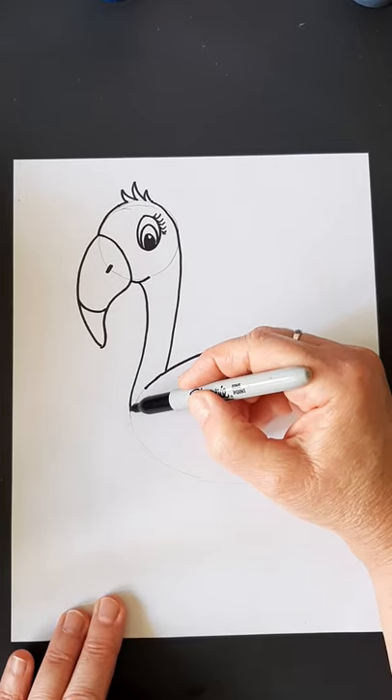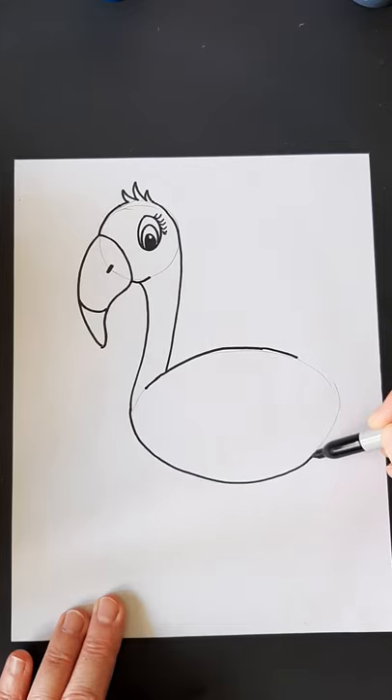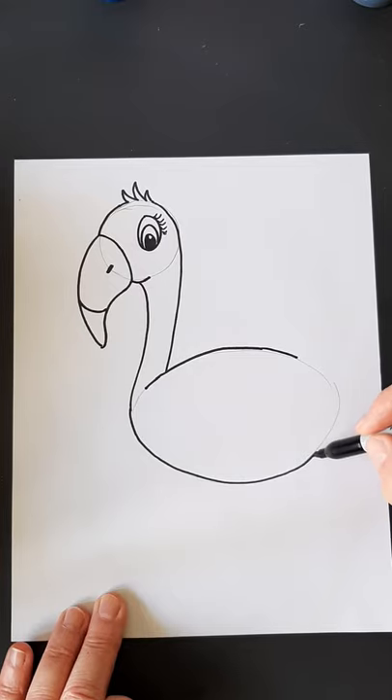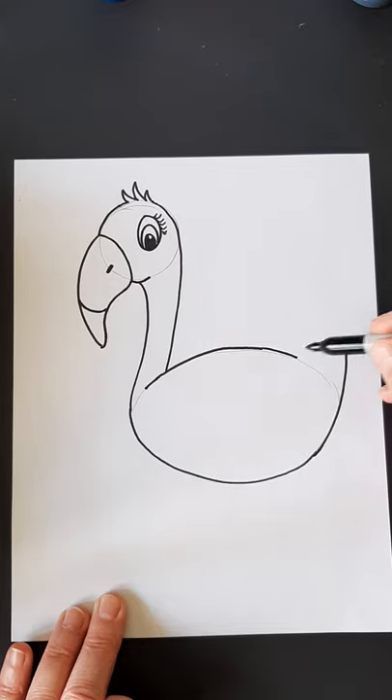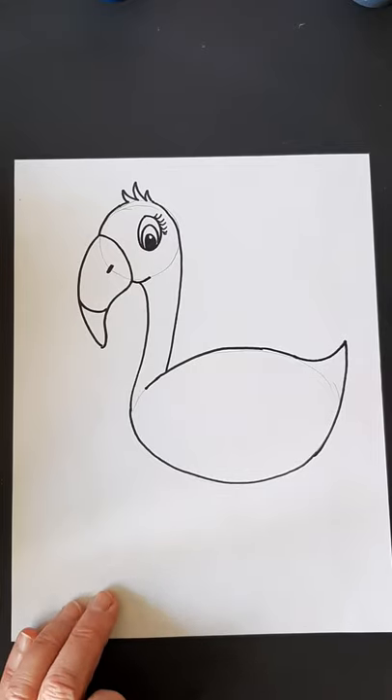Now I'm going to do the bottom part of the body. Instead of doing this full circle, I'm going to come out about halfway and come around to the top of the body. I'm not going to go any further. Then I'm going to come up and go past my oval and make a back little tail feather like that. So we have this oval, but I've come out.